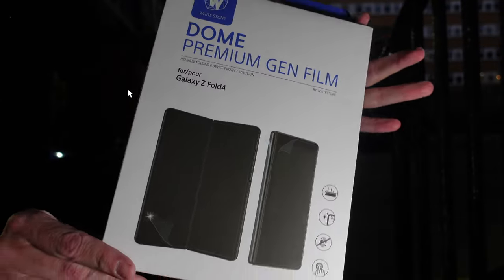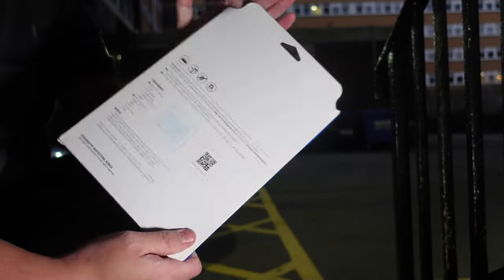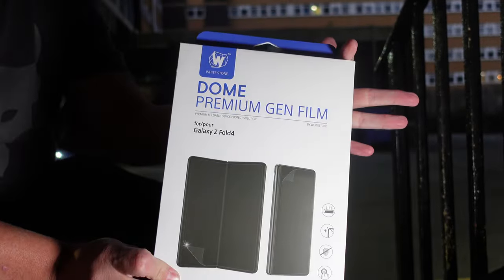let's get this fitted. However, I will say I'm probably not going to fit the front piece you get with it, as I've already got the Samsung one fitted which is also a film. There's a good enough reason behind that, so stay tuned to the end of this video to find out why I haven't fitted the front film piece. I will fit the inside and the hinge. So without any further ado, let's jump into the video and check out how easy it is to install the Whitestone Dome Gen Film Protector.